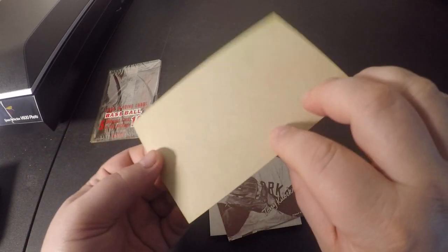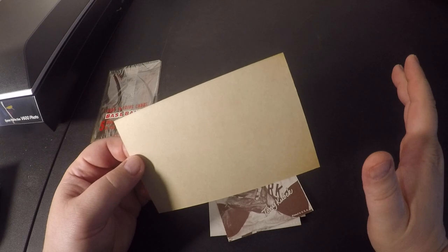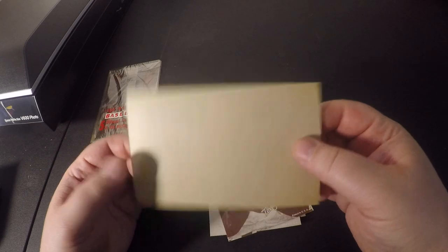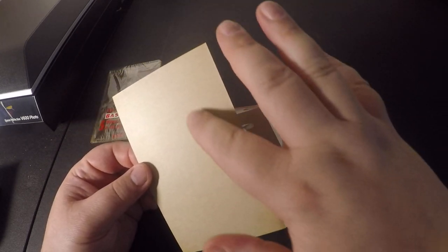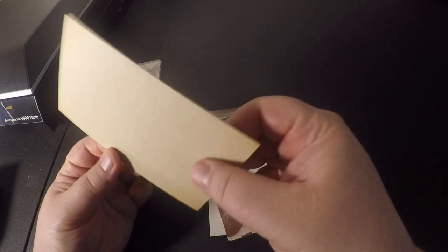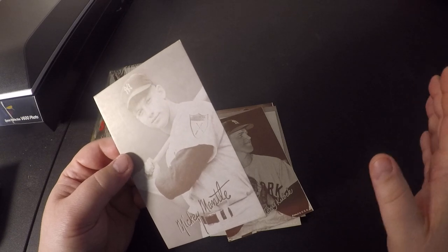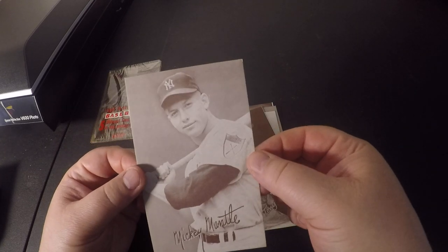One thing a lot of people get confused about is real Exhibit cards versus the reprints. The original ones have this creamy color stock, and the fake ones either have a real gray stock or a white stock. So these are absolutely real — they look very nice.